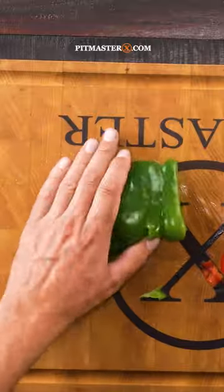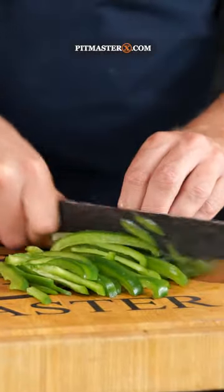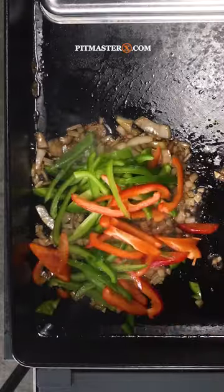Break the flesh of the bell pepper in half, stack it flat onto your cutting board and start slicing it into strips. Cutting bell peppers has never been easier.